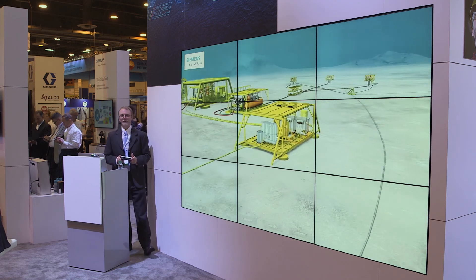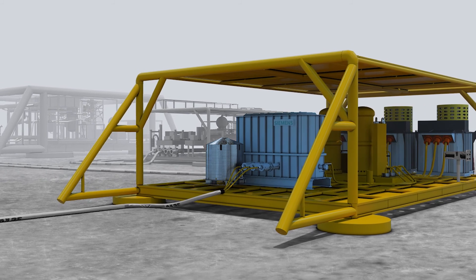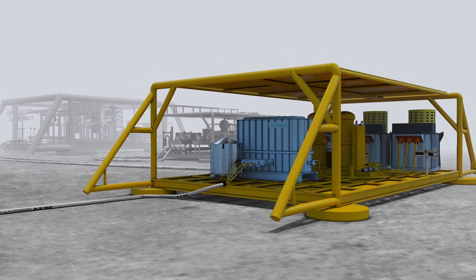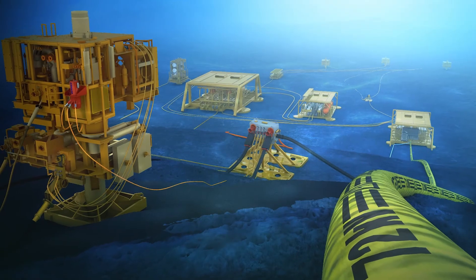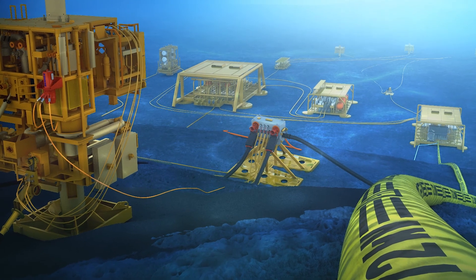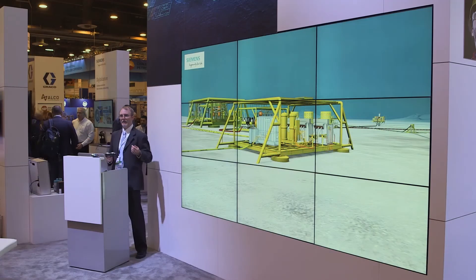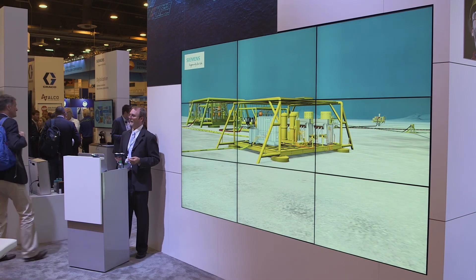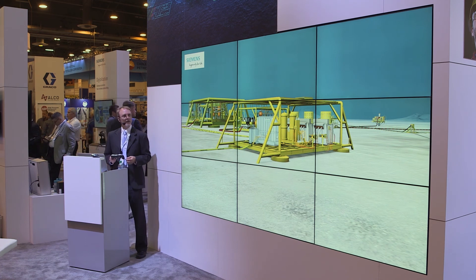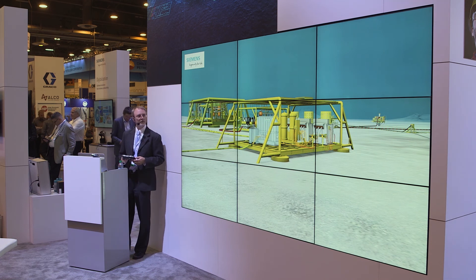As we fly through our subsea system we come down to the power station — the power transmission and distribution station. This has been part of a multi-year qualification program we've been working on since about 2010, and we're just coming to the end of it now. All the units have been assembled and are currently in the factory acceptance test stage in Trondheim, Norway. Later this year we'll put them all in the dry dock in Norway and perform a shallow water test.